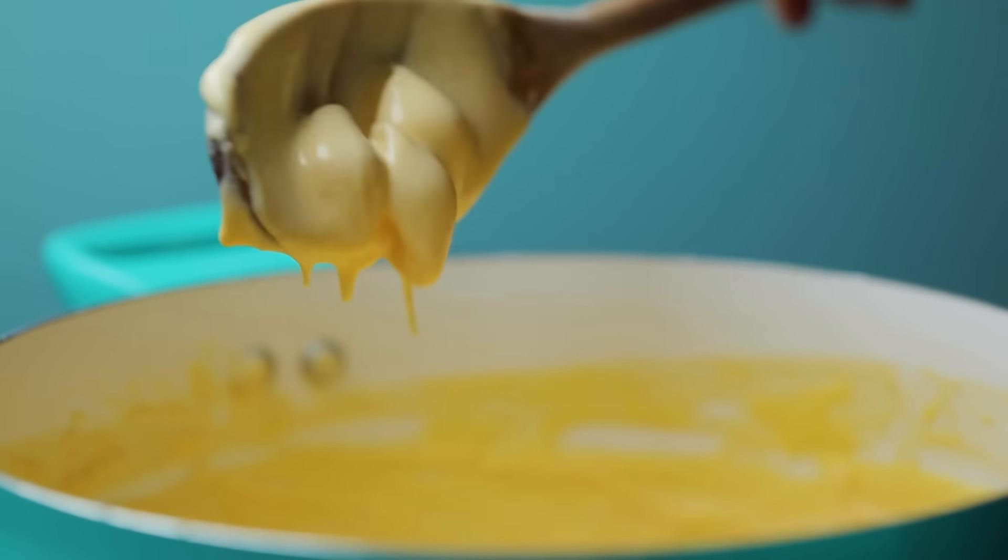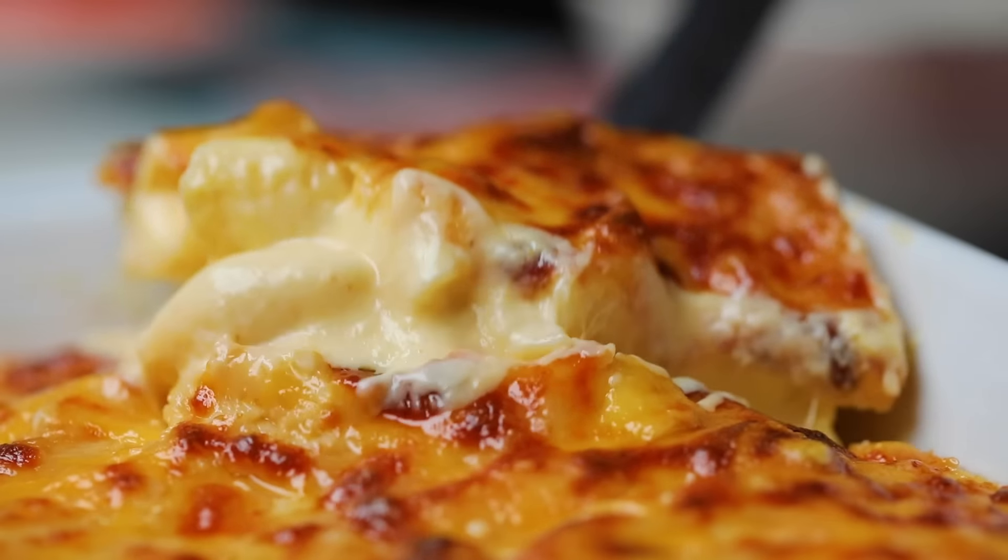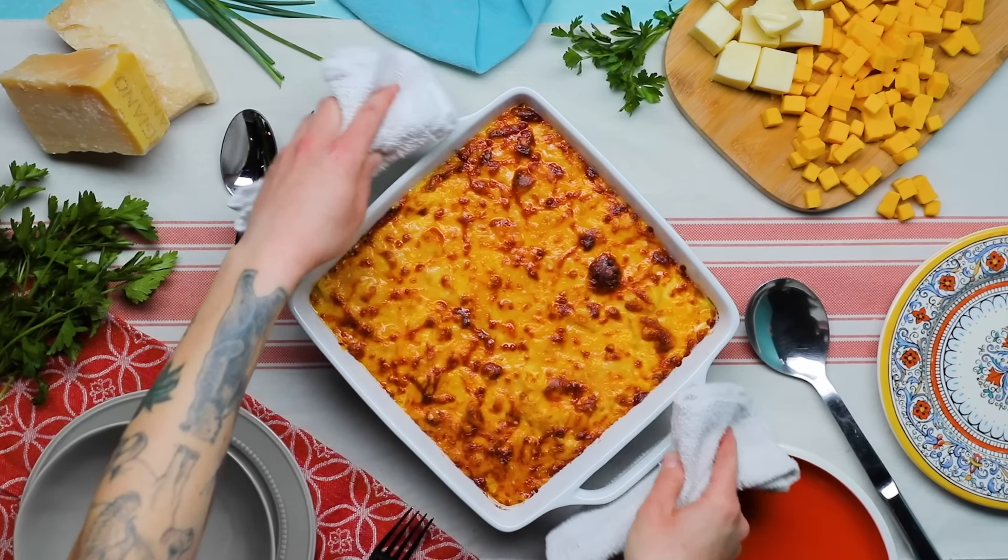Ooey gooey and packed with delicious melty cheese — nothing says comfort like a homemade mac and cheese. And today, we're gonna show you how we make our favorite baked mac and cheese.